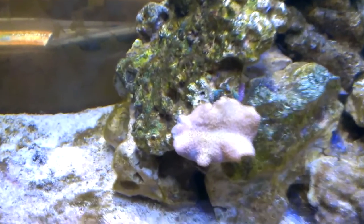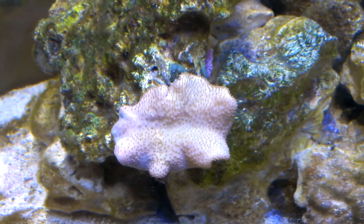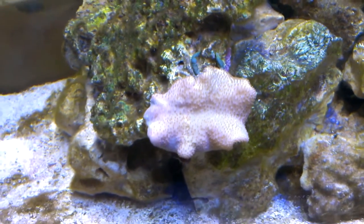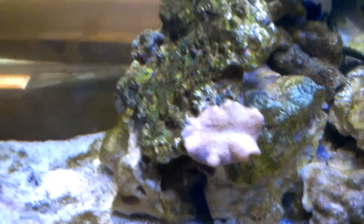My toadstool leather down here. It actually took about two weeks to open up — it was closed for a while — but now it seems happy and healthy.